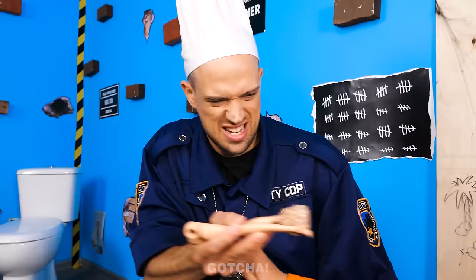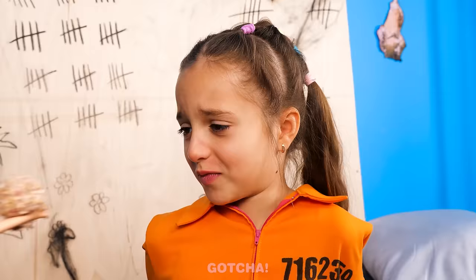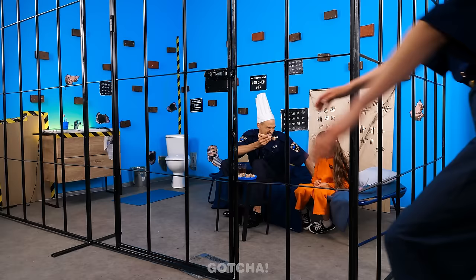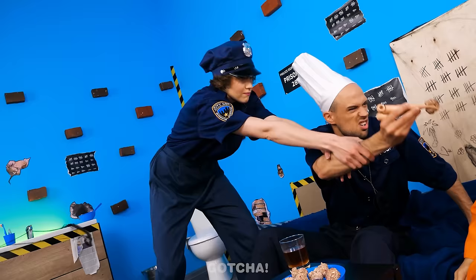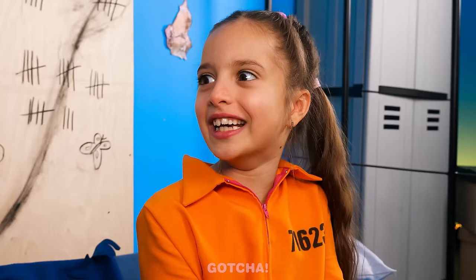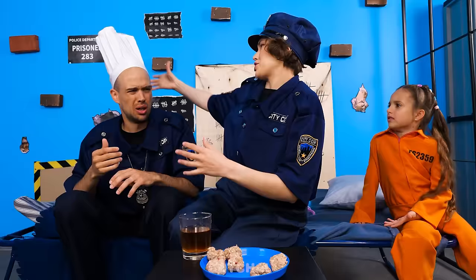I don't want it! Eww! I said eat it! No! Don't waste food! Hey! What are you trying to feed her? Give me that! Mmm! Well, a chef must taste his own food! You're a cop, not a chef! The water is this dirty? What should I do?